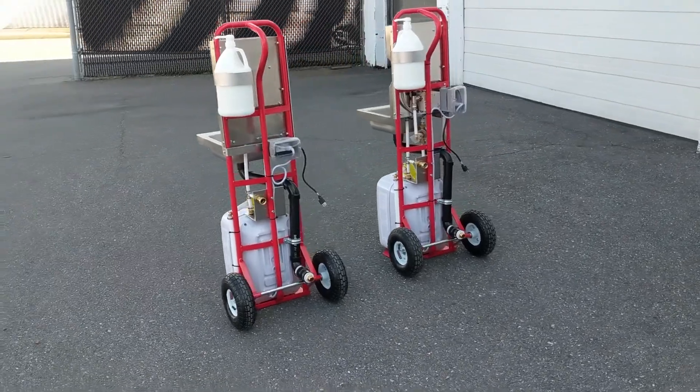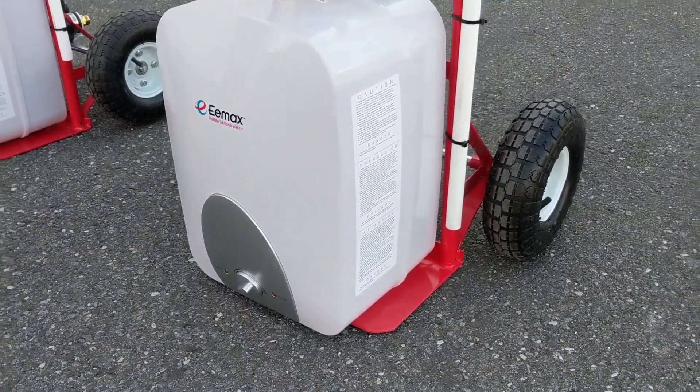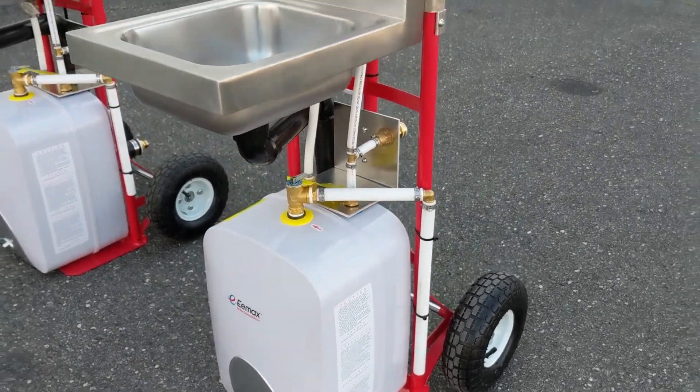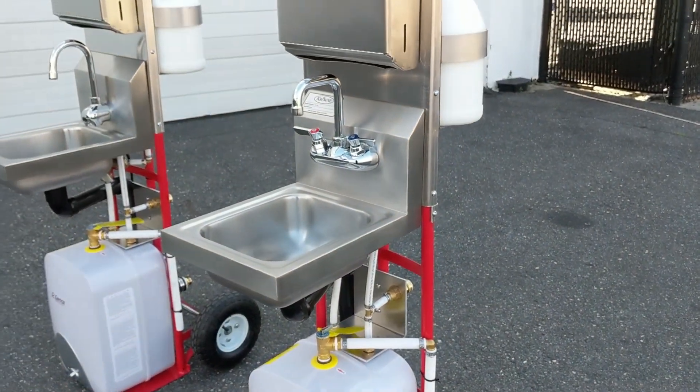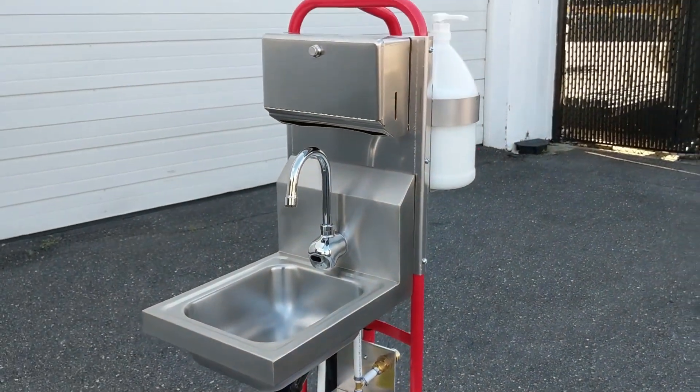There are two base models. Both feature a four-gallon water heater, which provides instant hot and cold water. The 101 features a two-handle faucet, and the 102 is a touchless single-handle faucet with a tempering valve.